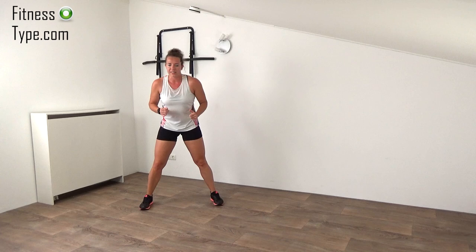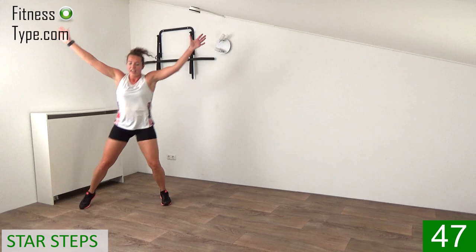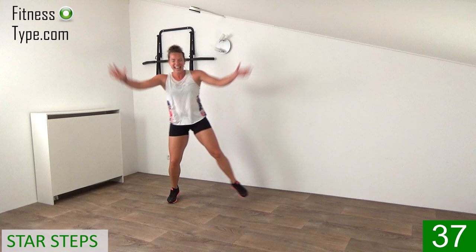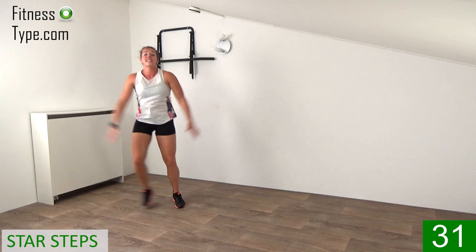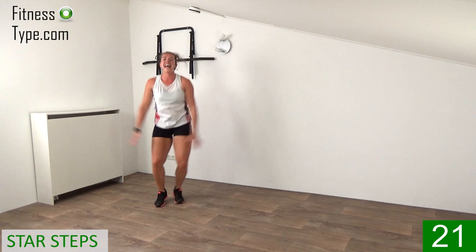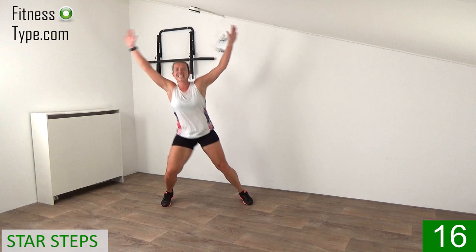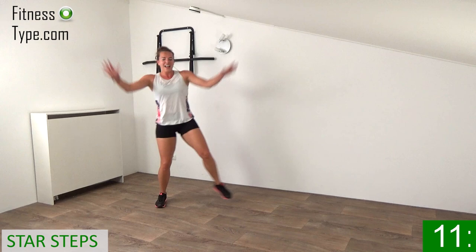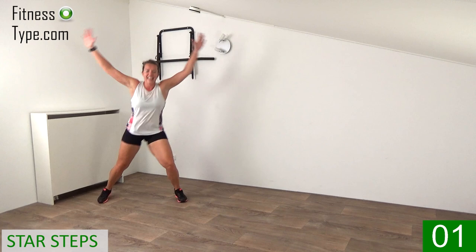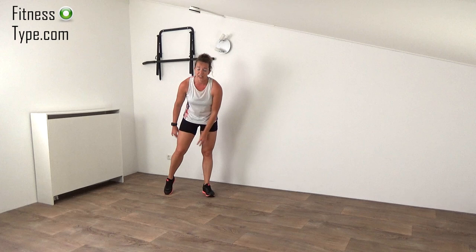We're going over to the star jacks — big ones! Come on and go, step it out, making that star. When you watch the mirror, see yourself like the shining star today. Open your arms, stepping out from side to side — come on, pump it up and down, left, right, left. Just 20 seconds left, you can do it — big steps, big moves, keep that heart rate up. Final ones.